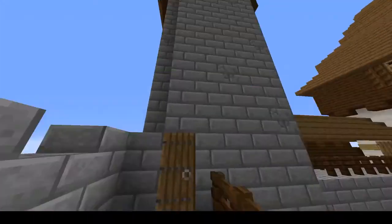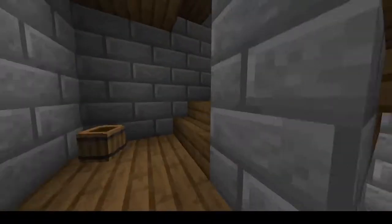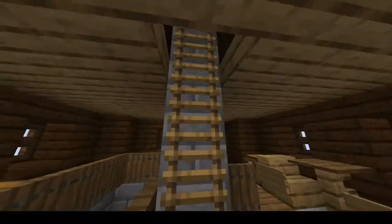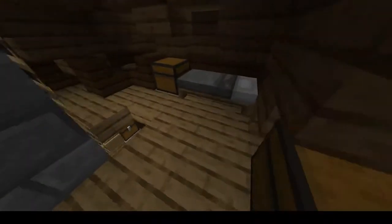And the dungeon. In the dungeon we just have some more garrison quarters for a few men, and some storage, as well as some more quarters.